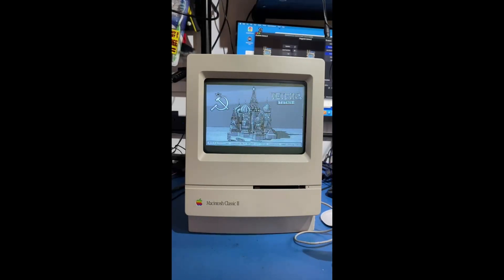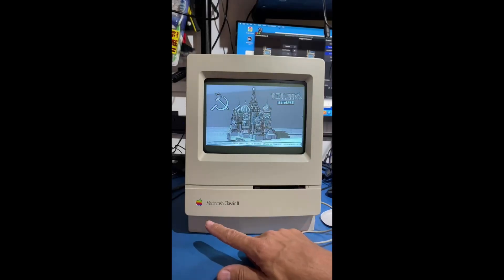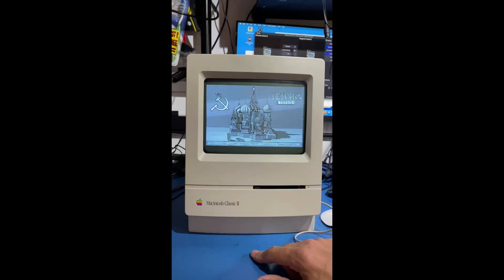That is now a fully working Mac — it can go back to Scotland now and hopefully the subscriber will be happy. It came in with a blank screen and it's had a lot of work done to it, but I've enjoyed doing it. This is the first Macintosh Classic 2 I've repaired and I've learned a lot more about these machines. Hopefully there's more to come.